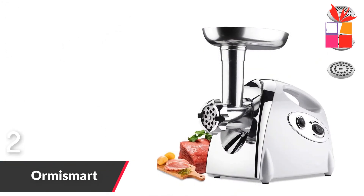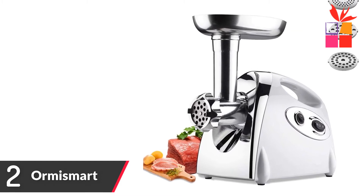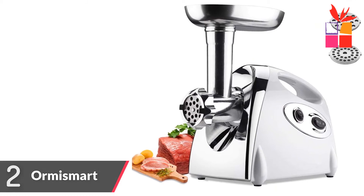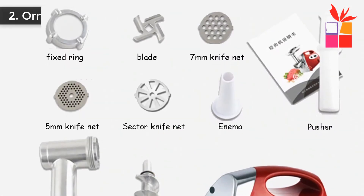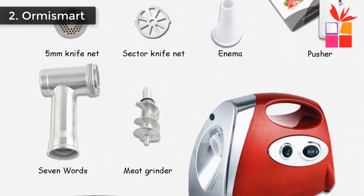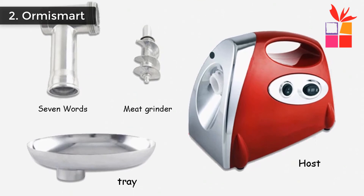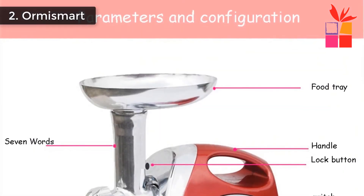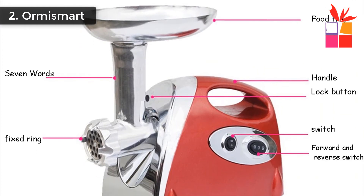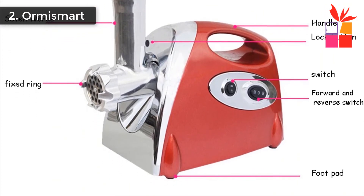Number 2: Orma Smart Electric Meat Grinder. Brand name: Orma Smart. This high-performance meat grinder is for professional use and can be used in home kitchens, large kitchens, butcher shops, or the catering industry. The material is made of stainless steel, which is strong and durable, and will process your meat quickly and reliably. The meat grinder is designed for long-term high-performance use and is easy to clean, disassemble, and maintain — saving time with versatile functionality.